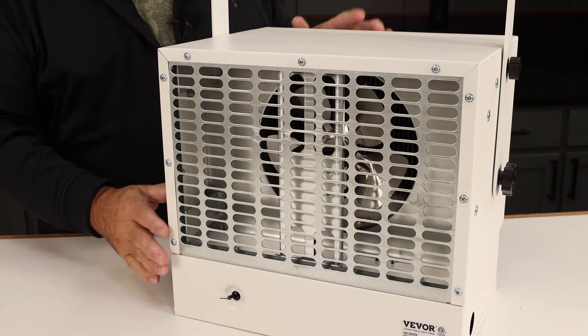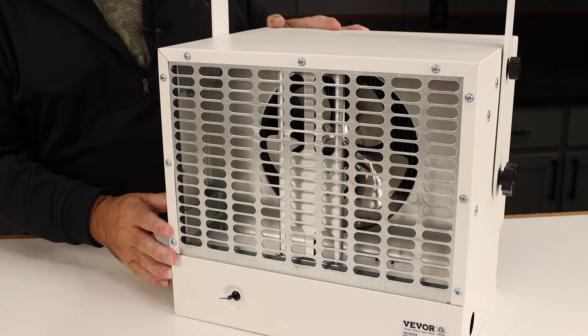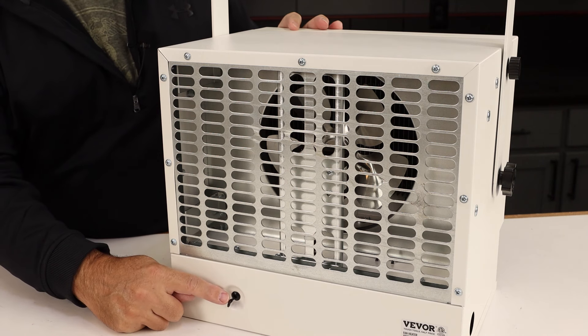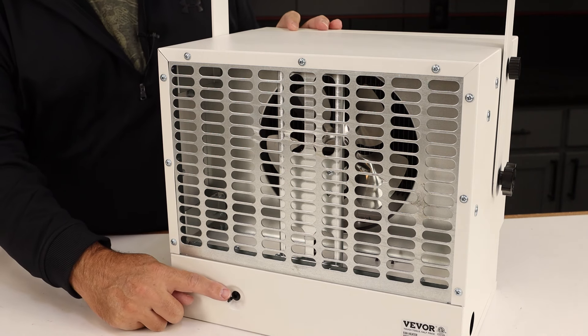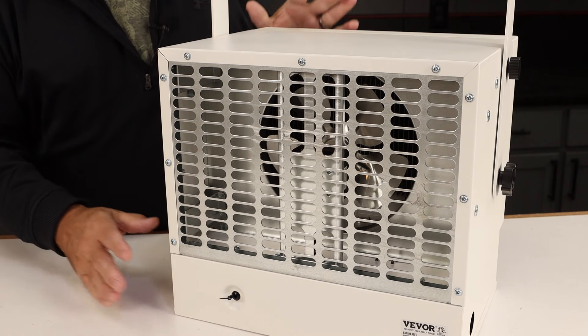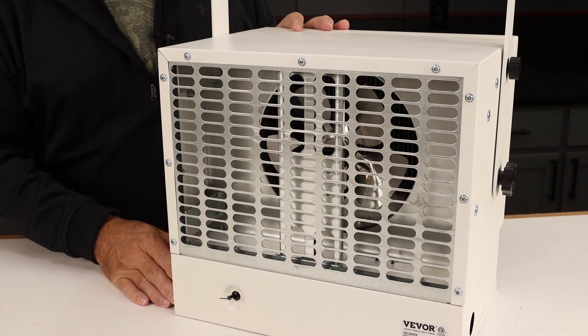I've had several different brands of garage heaters and the build quality on this one looks really good. One thing I noticed immediately was the external temperature probe. Because it's outside of the metal box of the heater, it's going to be more accurate when reading the temperature in your garage.